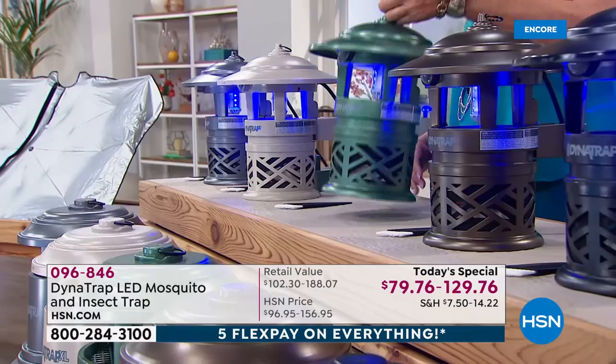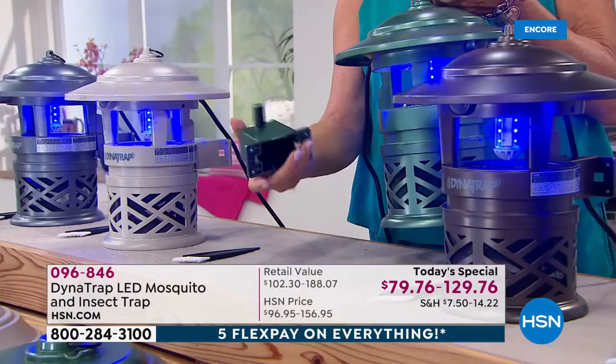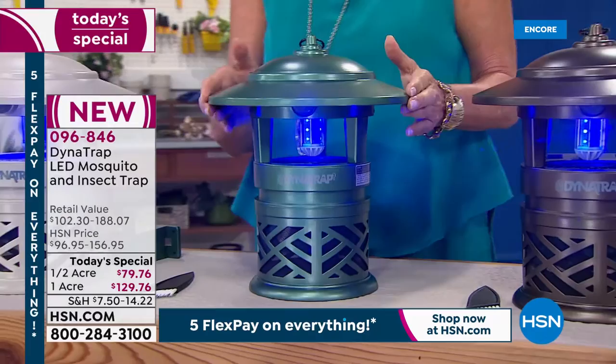Here's the half acre unit. On the back, you can see there's nothing there. If you want to attach it to a fence or somewhere outdoors, it literally slides and locks into a bracket, and you can screw that to the fence. That's a great upgrade that wasn't on the original Dynatrap.